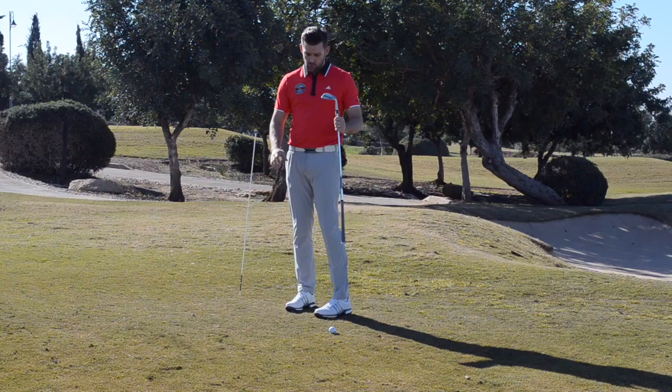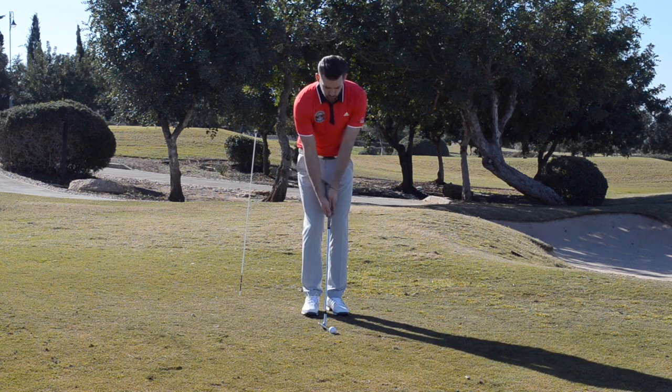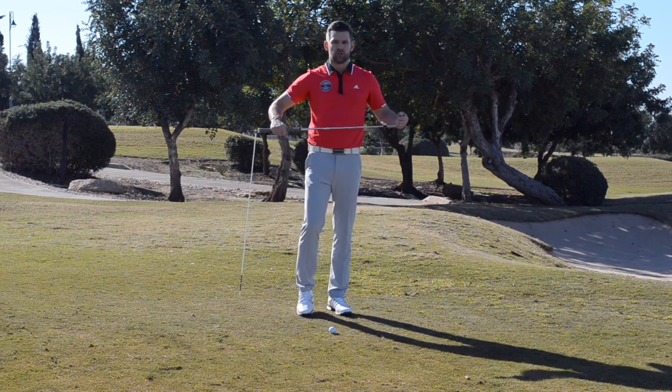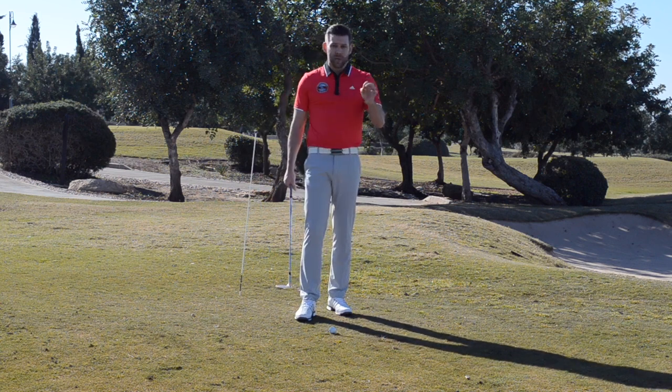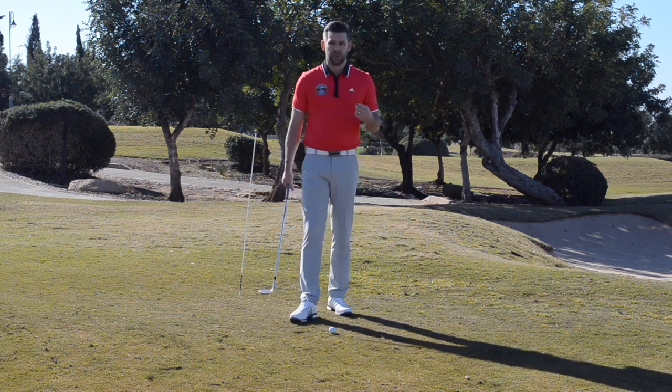We're talking about those golfers who don't pivot or use their body well enough through these shots and tend to see the arms break down a little bit too much through impact. These golfers often struggle to control their low point, they struggle with strike, and when we get a couple of those things happening, confidence goes and that makes these shots even more difficult.